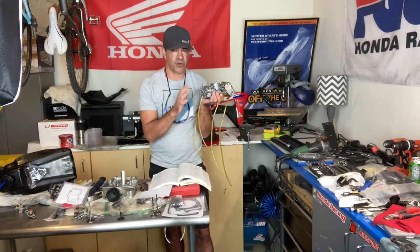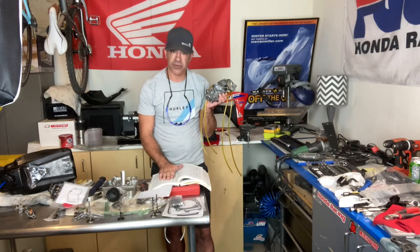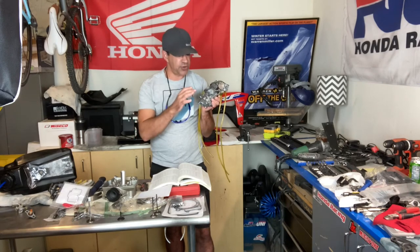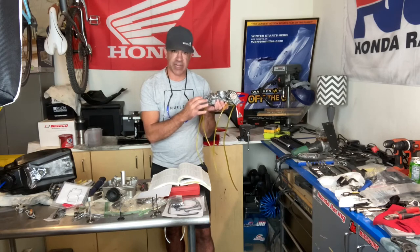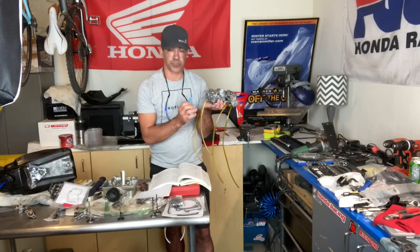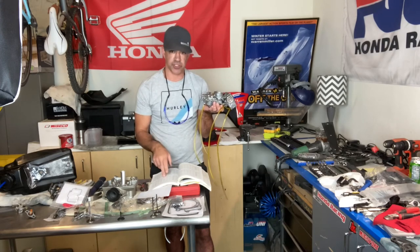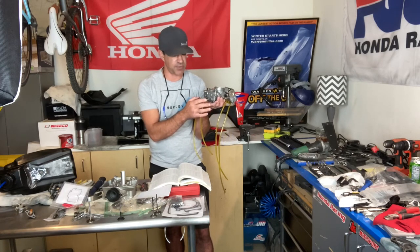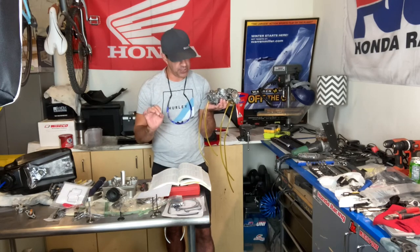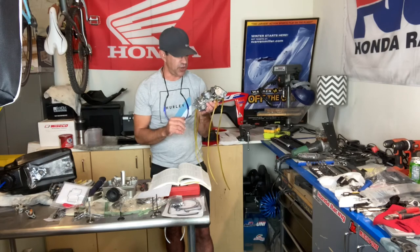Never stick anything in the orifice of the jets, and be careful — they're brass, so don't over-tighten them. Go to the book and use those charts. Get yourself in the ballpark on your needle, main jet, pilot jet, and fuel screw. If your pilot jet is smaller than spec, you'll need two to four turns out on the fuel screw. If you do it according to the book, you can dial it right in: one and a quarter turns on the fuel screw, 45 pilot jet, 175 main jet.